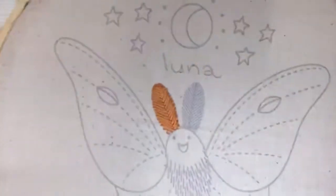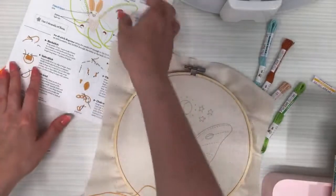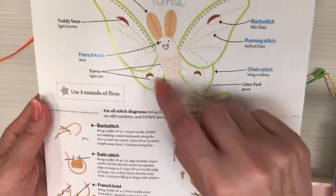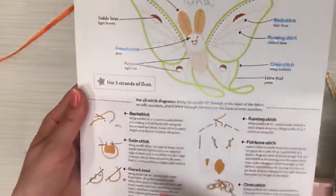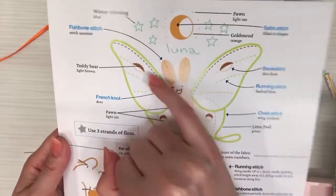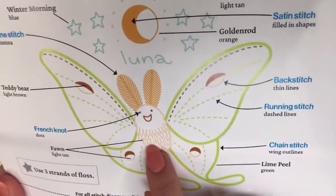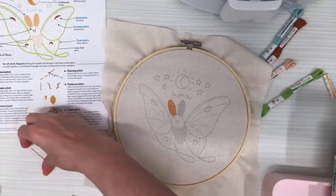This is looking super cute so far. This is the fishbone stitch and I'll be doing it again on the other side. In this piece we have a whole pile of stitches: the fishbone stitch on the antennas, running stitch inside the wings, chain stitch around the wings, back stitch around the head, satin stitch for the little half-moon shapes, French knots for the eyes, and a seed stitch which is just a bunch of straight lines.